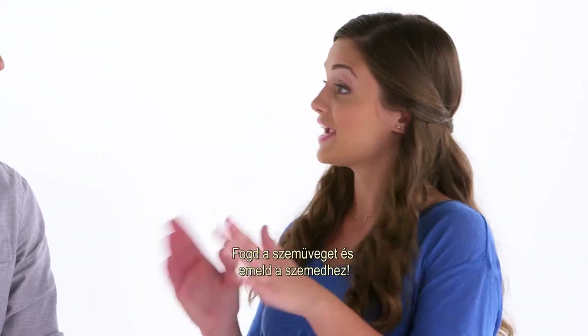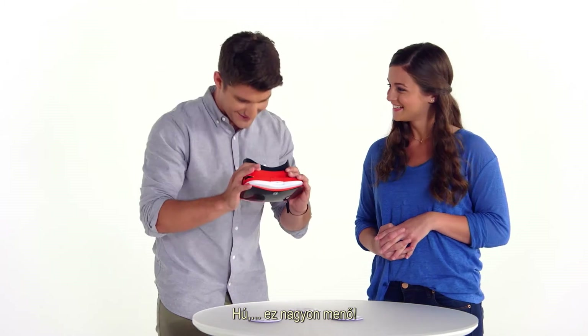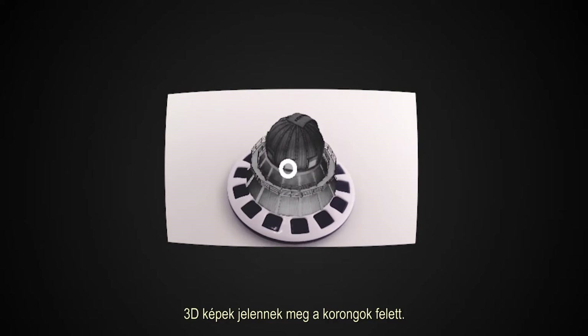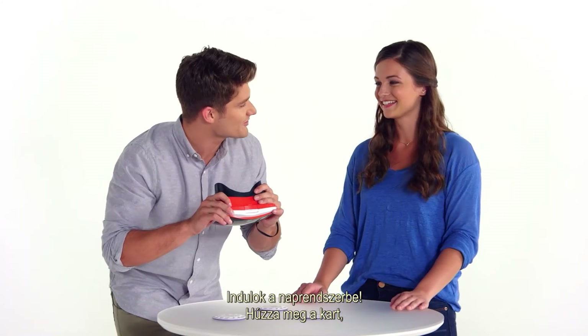This is where the fun starts. Take your Viewer and look through it at the Reel. Whoa! This is wild! There's 3D icons floating above the Reel — that's called Augmented Reality, or AR. And all those icons take you on a different experience. Select the one you want to explore.